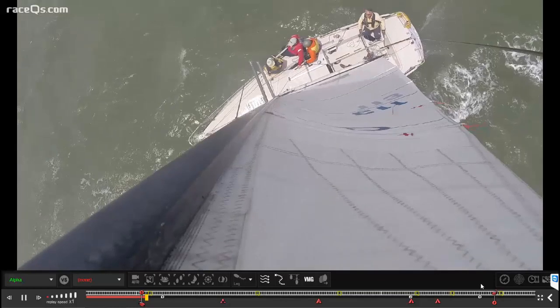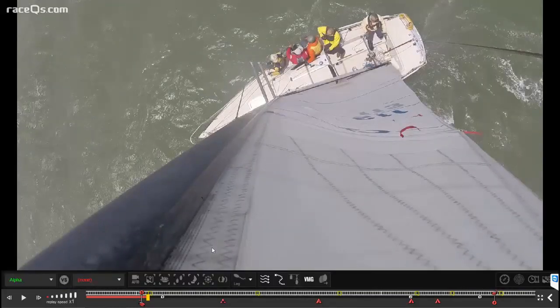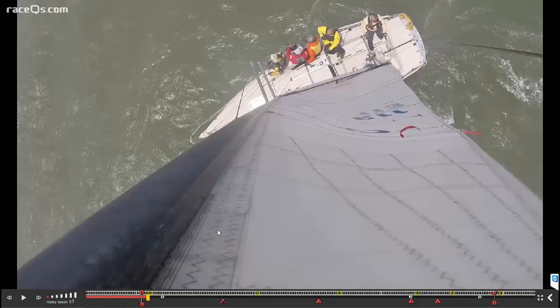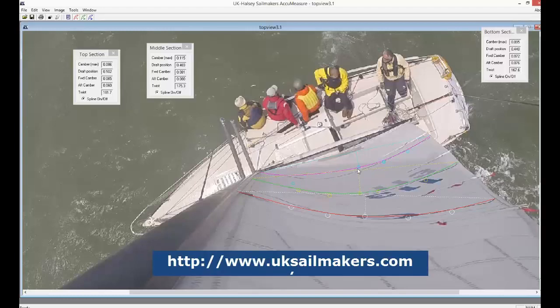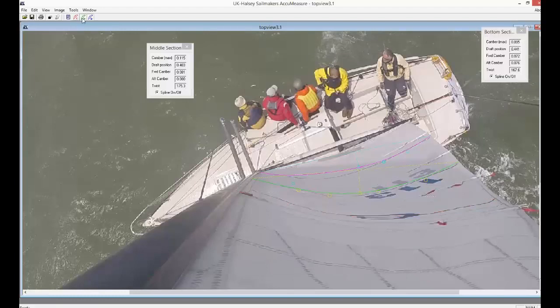Now we're going to pause the video and do some more evaluations on our main shape using the UK Housley AccuMeasure software that we talked about before. It's free — here's a link, and again, go back to the first podcast for more information if you've been watching this series. I've already put all of the splines in the upper, middle, and lower sections of the main, and now we're going to look at how to evaluate those. It's really easy — you just click and drag them all on.